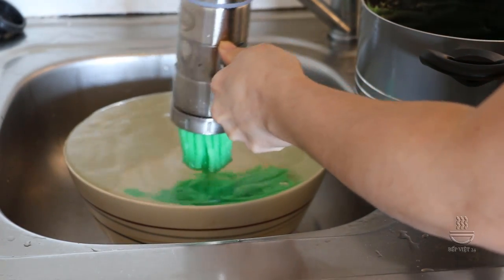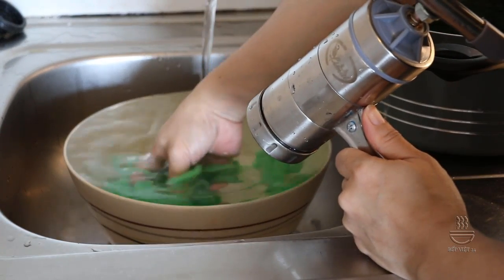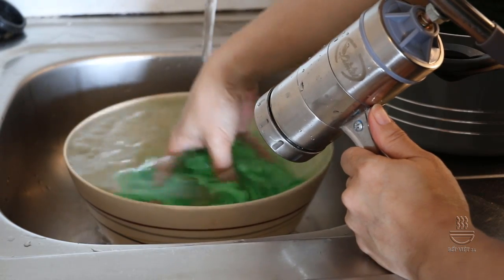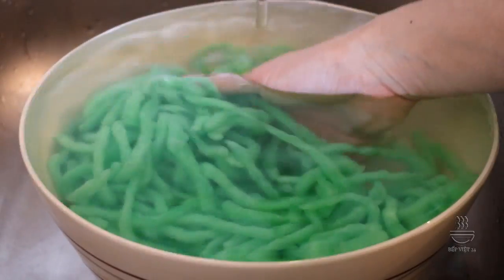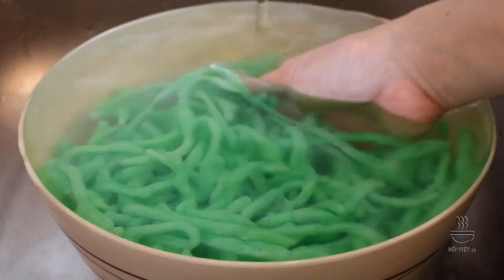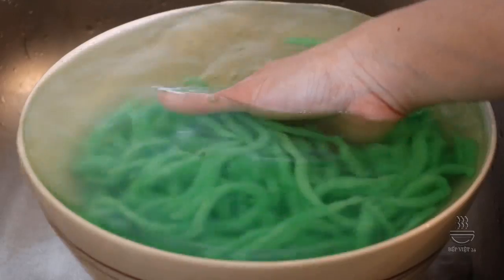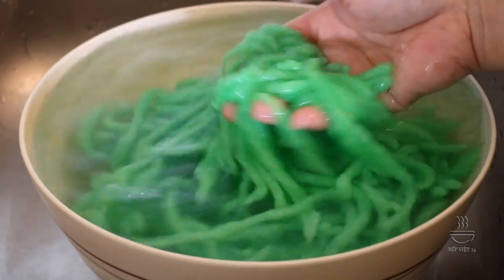Và chúng ta lại tiếp tục ép nó xuống. Và như vậy chúng ta đã được mẻ bánh lọt đầu tiên, ngâm trong nước lạnh như thế này. Chúng ta tiếp tục ép cho hết phần bột ở trong xong. Đây là thành phẩm bánh lọt mình đã ép khuôn xong. Các bạn liên tục xả nước để cho cái bánh lọt thật nguội và giòn. Các bạn cứ để ngâm trong nước cho nó giòn, cứng. Khi nào chúng ta bày ra cốc thì mới đổ ra rổ cho ráo nước.